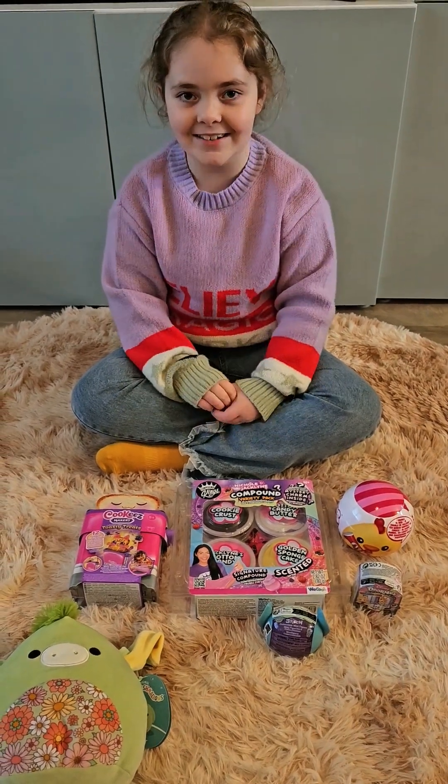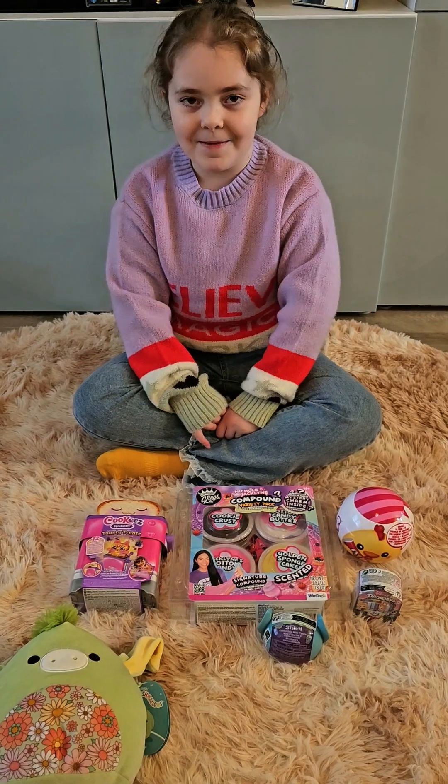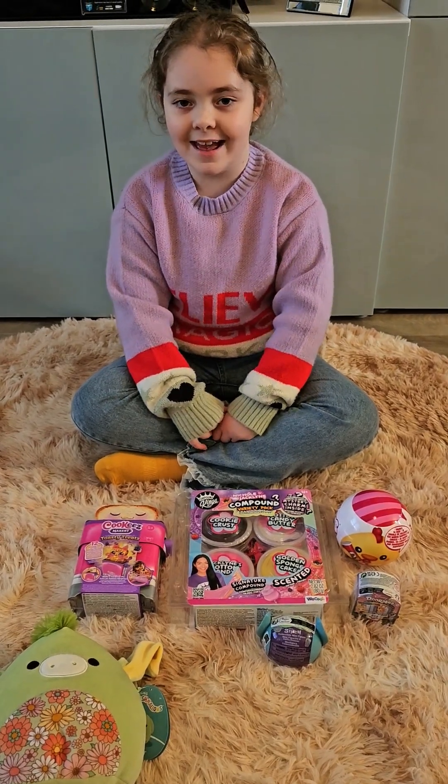Hello guys, welcome back to my channel! Today I've been given some new toys — let's take a closer look.